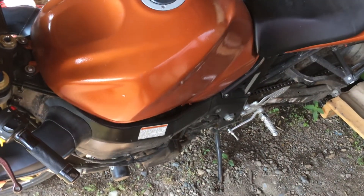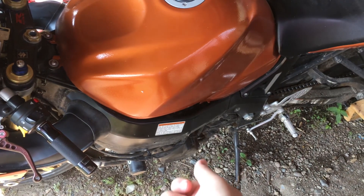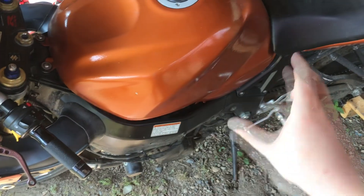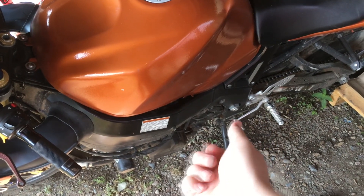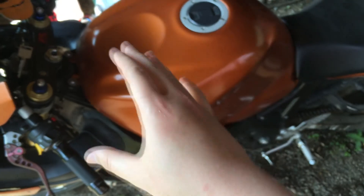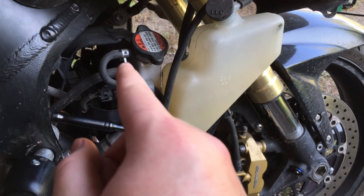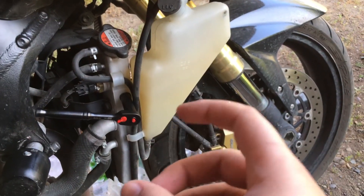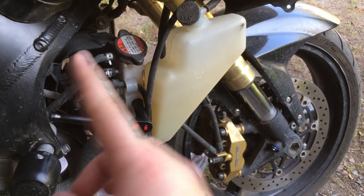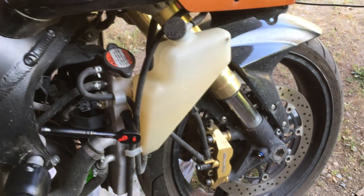I'm pretty well done with the coolant flush — six flushes in total, looking much, much more clear. What I ended up doing is emptying out the leftover distilled water on the sixth flush, then overnight I let any droplets and remnants settle to the bottom. I'll pop the hose off one more time, get any leftovers out, and then fill up the system with propylene. The reservoir is held on by one 10mm bolt, so I'll remove that, disconnect the overflow hose, take it off, flush it with my 50/50 vinegar-water mix to make sure ethylene is completely out, then reinstall and top it up with propylene.